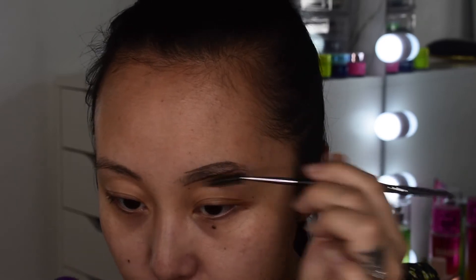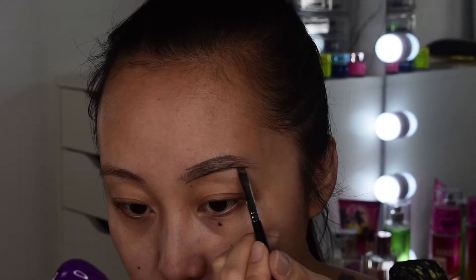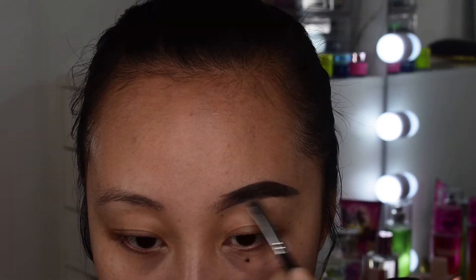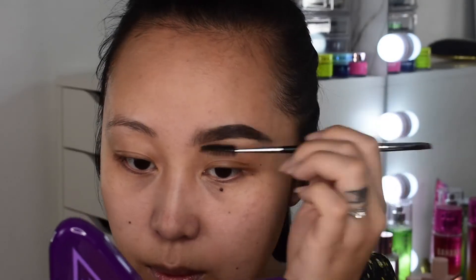I'm working with the pomade very lightly so it's easier to blend out and I also don't want my brows to be too dark. I'll finish the other side off-camera and fix the shape with concealer.